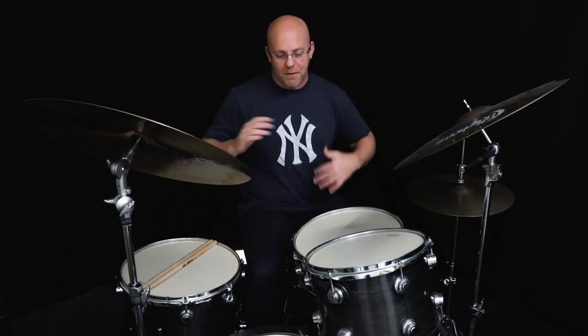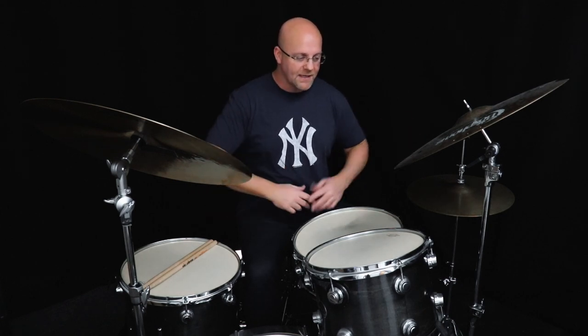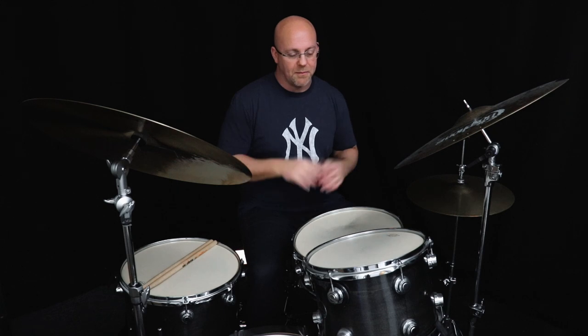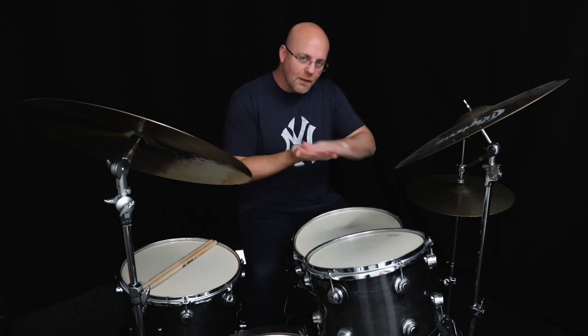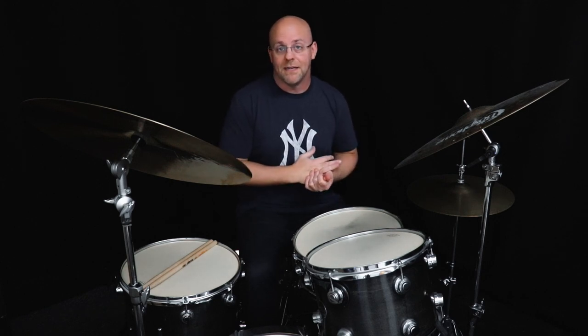So what does Tain do? He voices it around the kit — maybe he flams with the cymbal, maybe he gets the bass drum involved, maybe he voices it with a flam around the kit. I like starting with a four-note cell you're comfortable with, a sticking you're already comfortable with, then try voicing it around the kit, adding flams or even some ruffs to give it a little extra flare. When you put it into the music, you want to mask it a bit — if it's too obvious it takes everyone out of the pocket. Put a little glaze on it so it fits into the pocket.